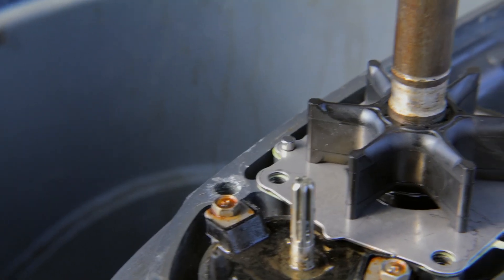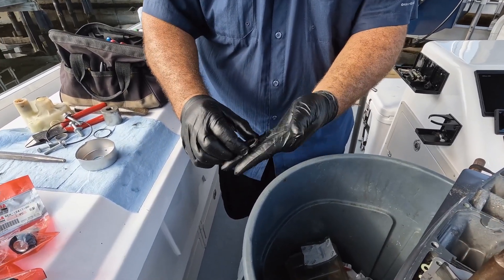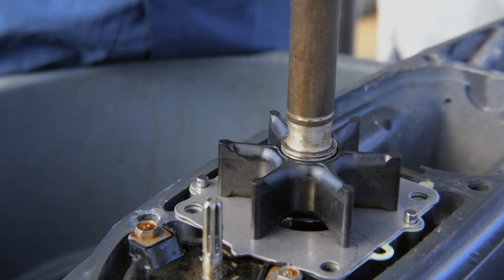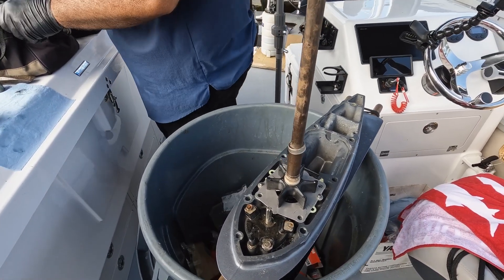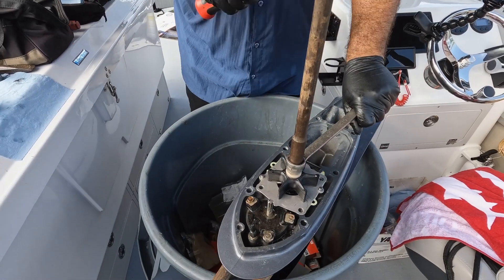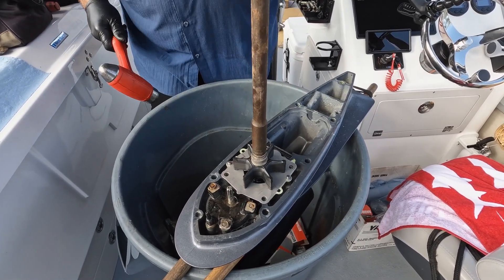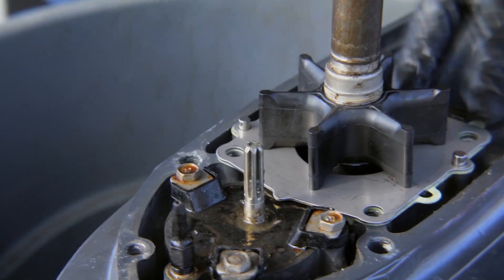A lot of people forget — they put everything together and then look over and realize they forgot the flat washers with the wave washer. This is going to hold the impeller down to the plate. If you forget it, that impeller is not going to sit to the plate hard enough. I'll use a 7/8 socket, check it, tap it in, and you can actually see that impeller make a perfect circle because it's now forced down onto the plate.